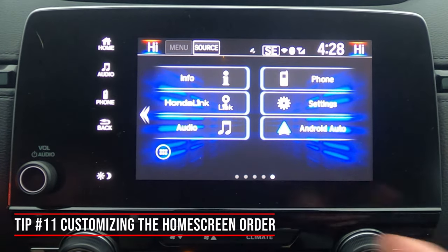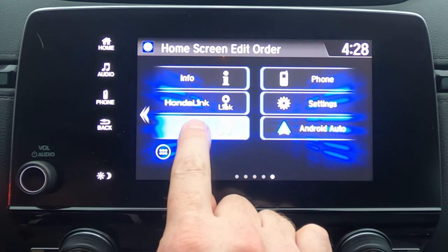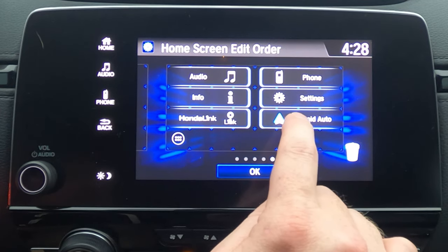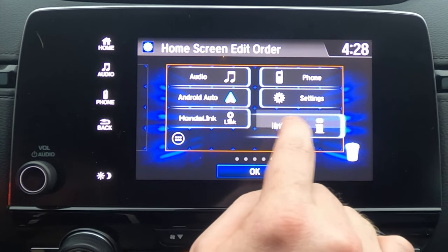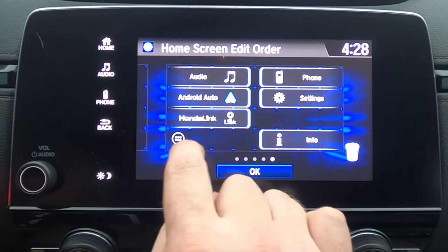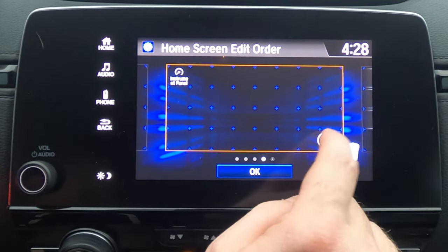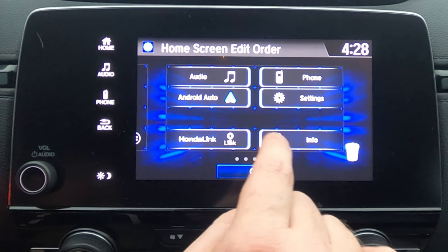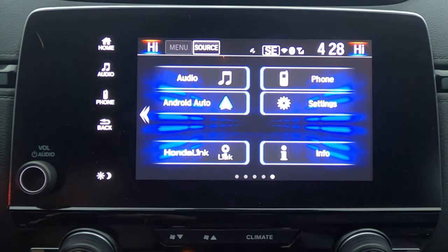Here's an easy one for reorganizing your home screen icons. Click and hold on one of them and a screen pops up. From there you can move audio to the top, slide Android Auto right underneath it, drag others around, create spacing between icons, or move items to a different screen entirely. Once you've arranged things how you like, hit okay and it'll save your layout.